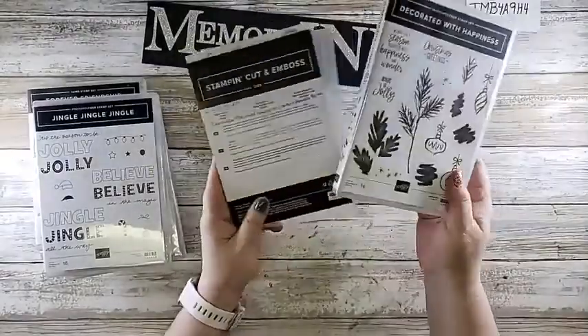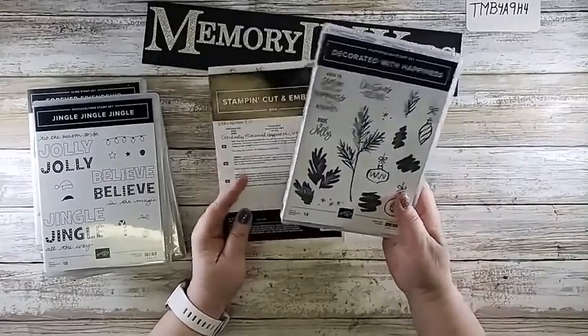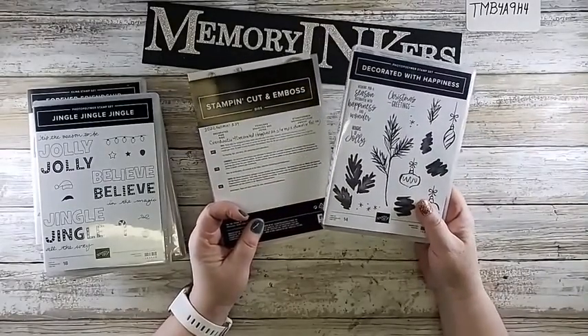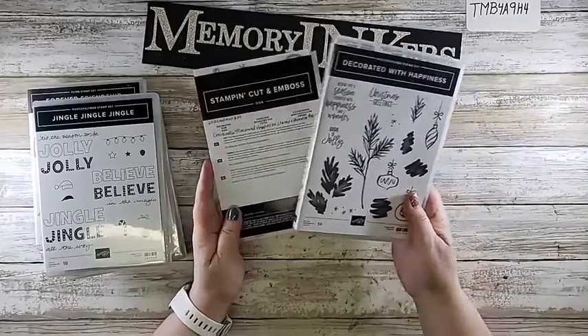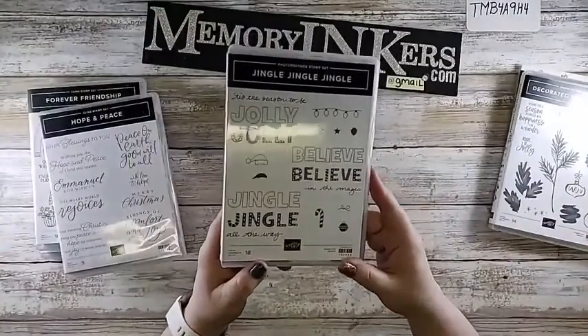This is not going to be available until July 1st, but I am taking pre-orders. The bundle together is $51.25.